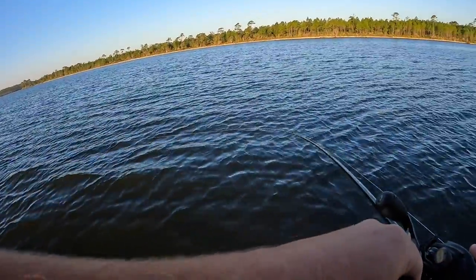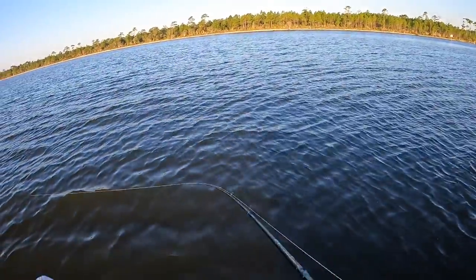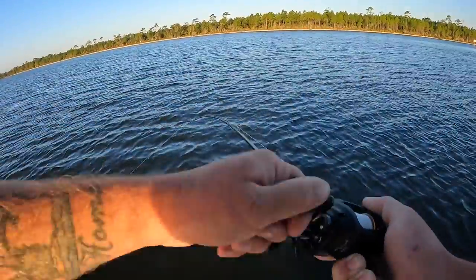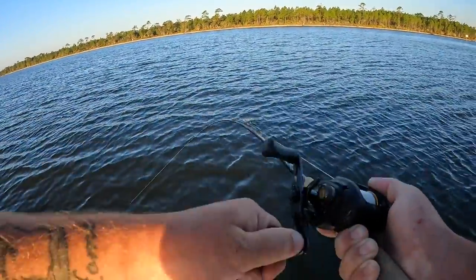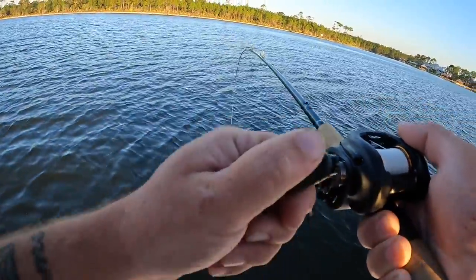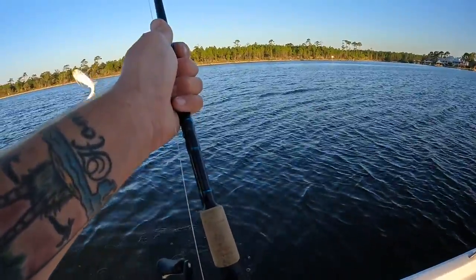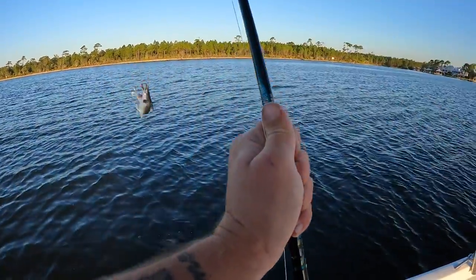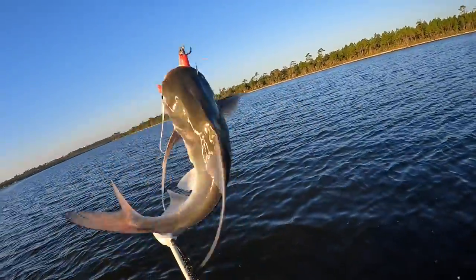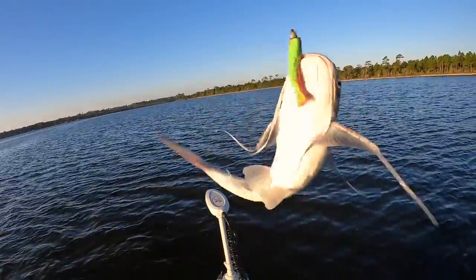Oh, fish on! Something just hit it — that's a pretty heavy fish. What is that? It's not biting that hard, it's just heavy weight. Don't tell me — sail cat. You know what, I haven't done a sail cat cook on the channel, so we're going to keep this one. That is a gaff top sail cat and they're actually really good to eat.